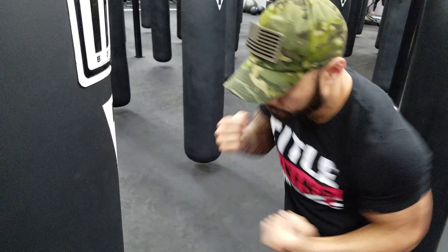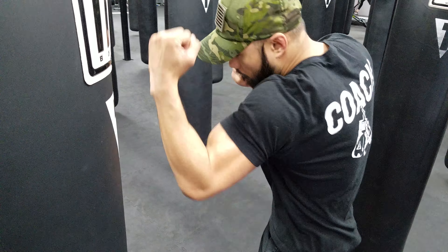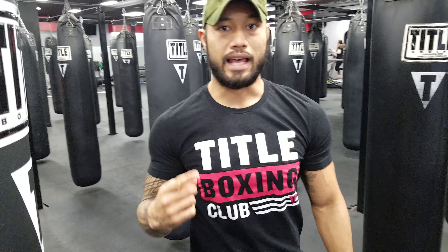So we're going to go here — uppercuts — turning those hips when we throw that uppercut, and that is your uppercut.